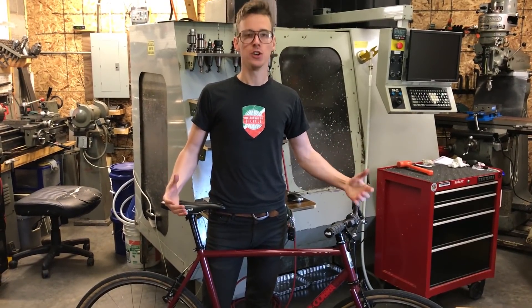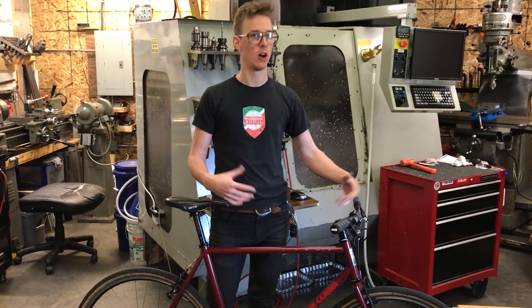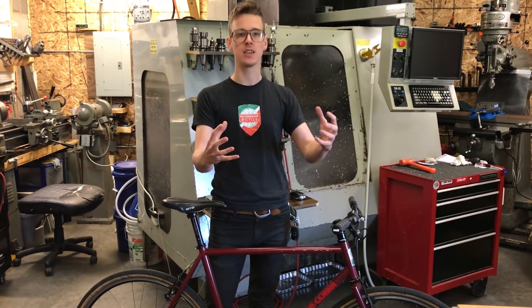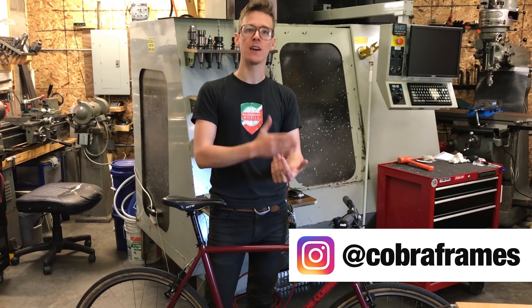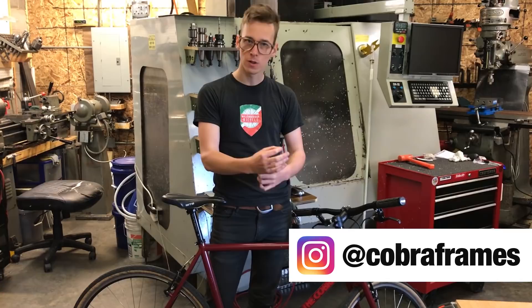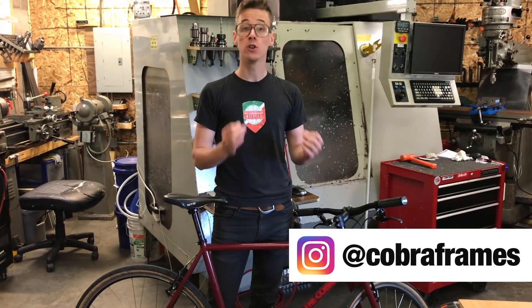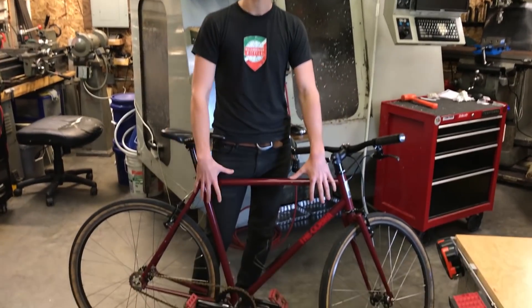To be a good bike designer, you need to really understand how the variables of frame geometry and components and all that stuff — how all that comes together to make the bike that you're riding. You could build bike after bike and learn a little bit from each one, but a really good way to learn about bike design is to know the geometry of the bike you're already riding.